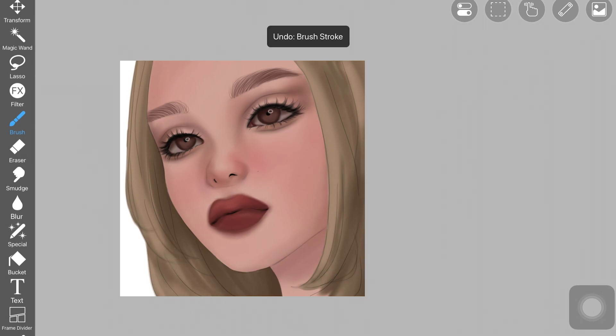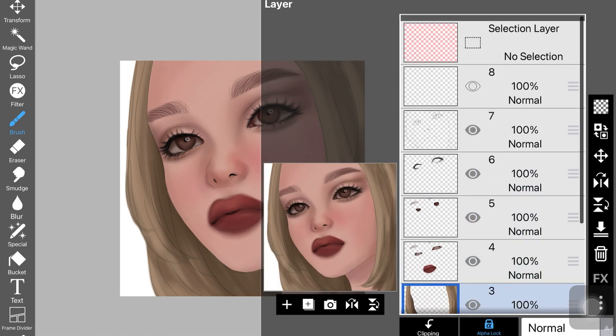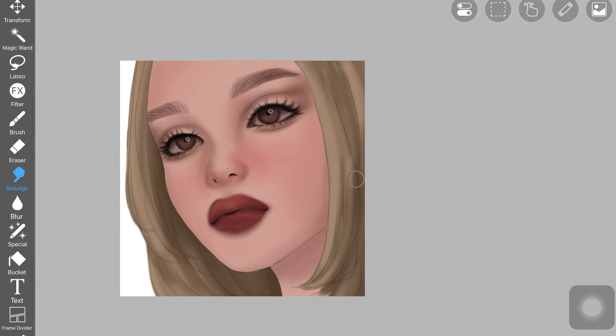Painting the hair was simple because of the reference I was using. I added some shadows around the face on the hair, then started adding light and dark hair strokes, then used the smudge brush to blend it with the rest of the hair — while making sure it's not blended out completely. I have many hair tutorials on my channel, especially for Ibis Paint. I added more dark hair strands using the same brush.